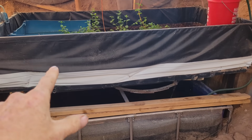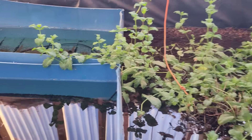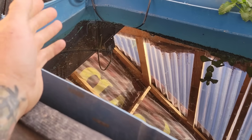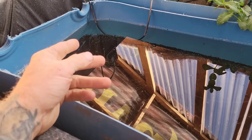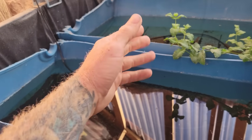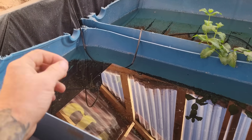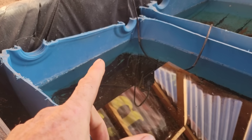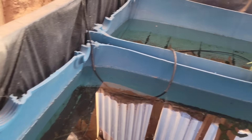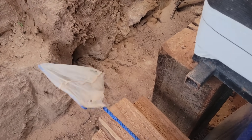I have an aquaponic system here running about 600 gallons of water on average continuously. When I first set this system up I didn't have everything running, and after quite some time one day there were some mosquito larvae in one of these tanks. A mama mosquito found some water she figured would be good for making more mosquitoes. The reason they would do that is because there's not enough movement in the water. The way I fixed that was I used a net like this and scooped out all the larvae.